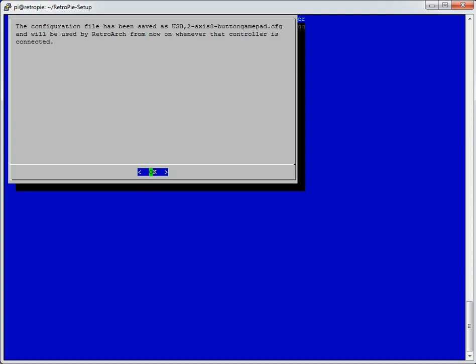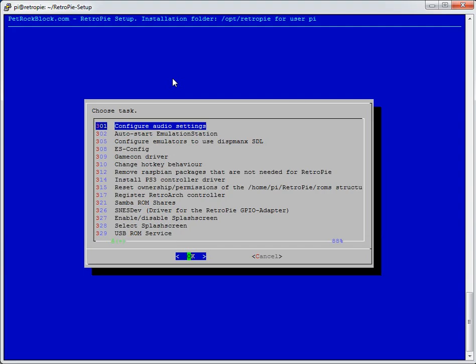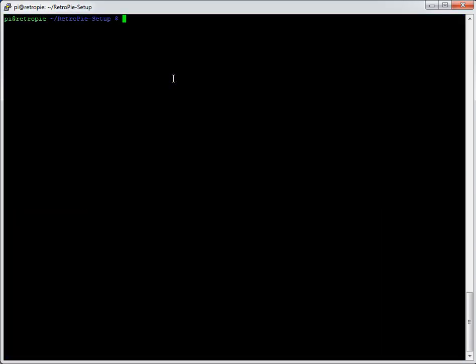The configuration file has been saved with a filename based on the product ID we saw earlier. The filename itself doesn't seem to matter — you could rename it — but the contents matter a lot more. It will be used by RetroArch whenever that controller is connected. With auto-configuration you can also hot-swap controllers: pull them out and reconnect different ones while playing a game.